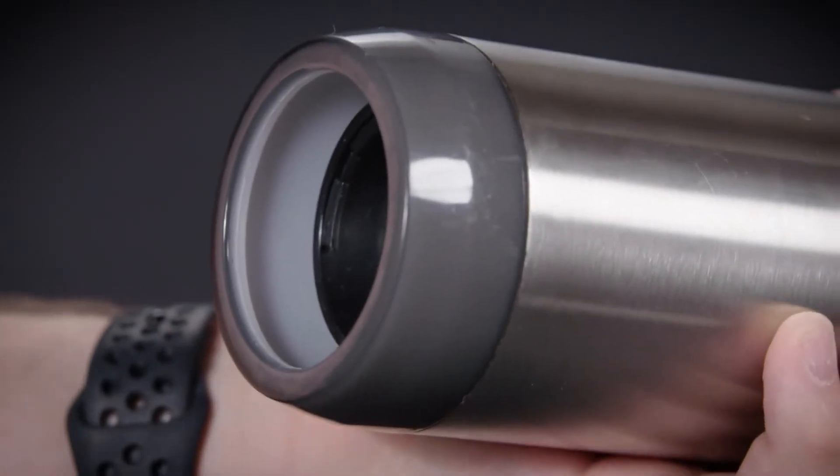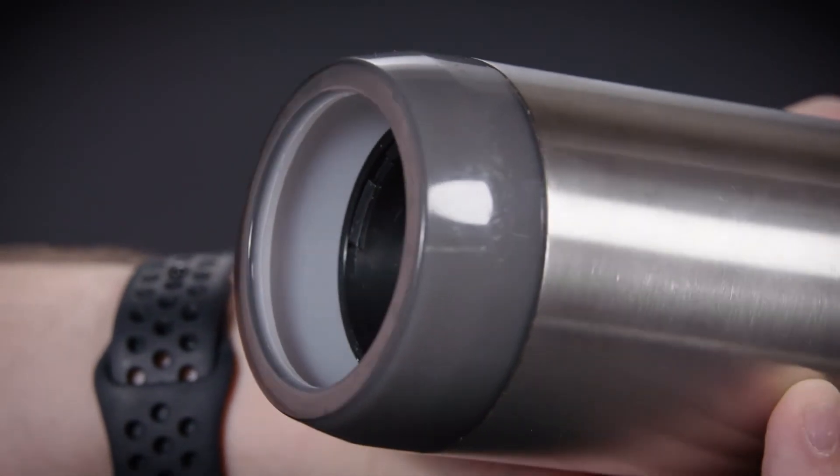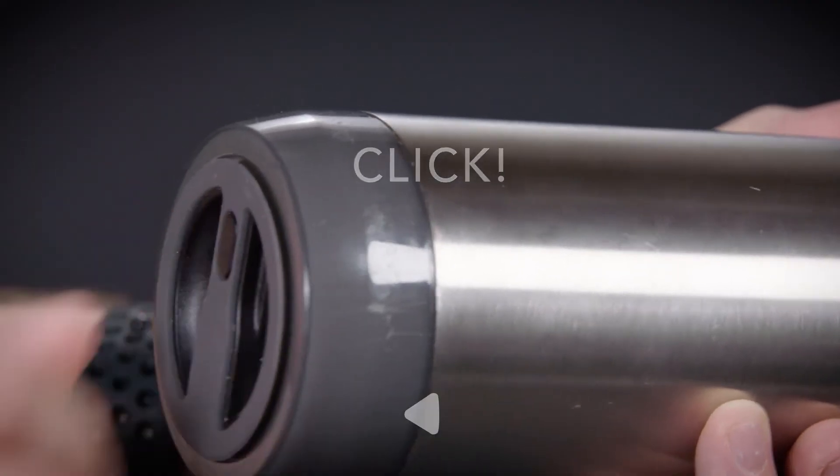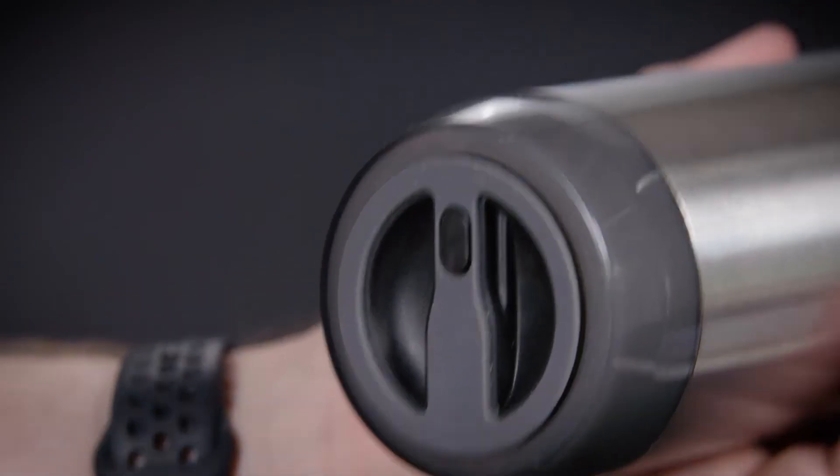When inserting your sensor puck into the bottle, place the puck into the bottom and turn it clockwise. Continue to apply mild pressure until you hear and feel the puck click into place.